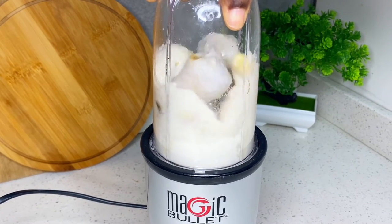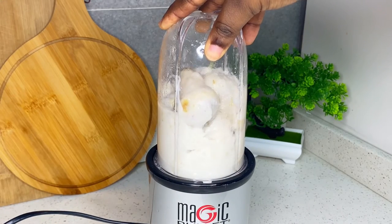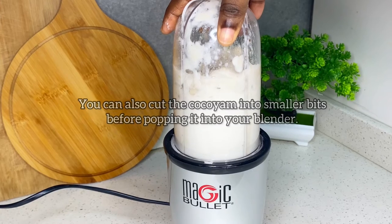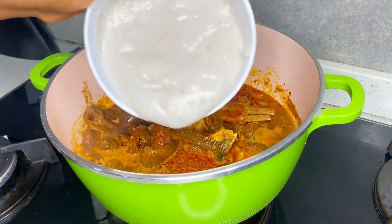What you can do is remove the portions that have blended, put the unblended pieces back in the blender, and add a little water until everything blends. Make sure you blend it thoroughly. If you have a food processor, you can also use that — just add water and blend.